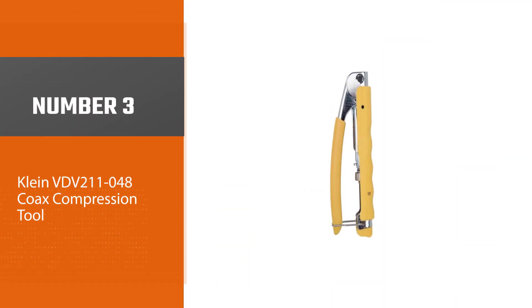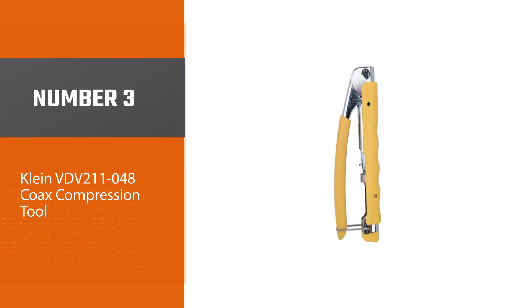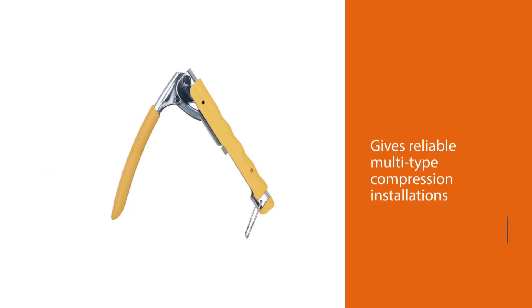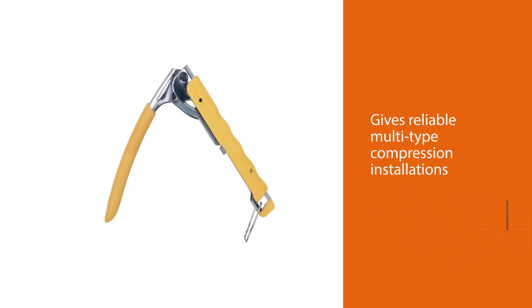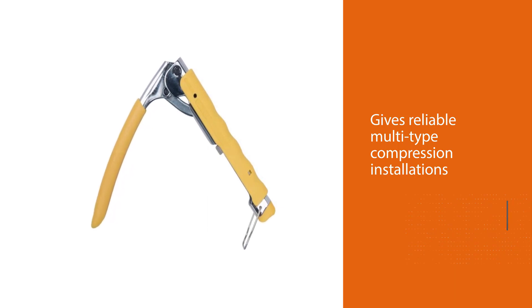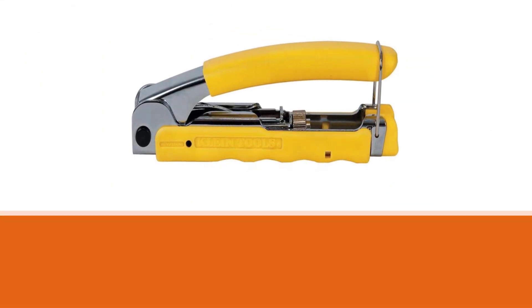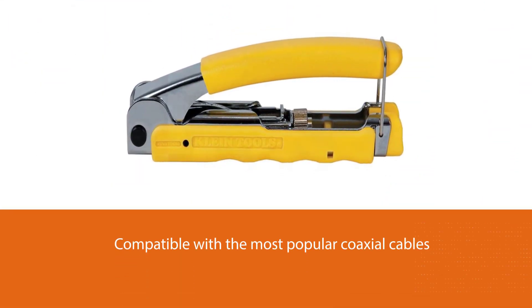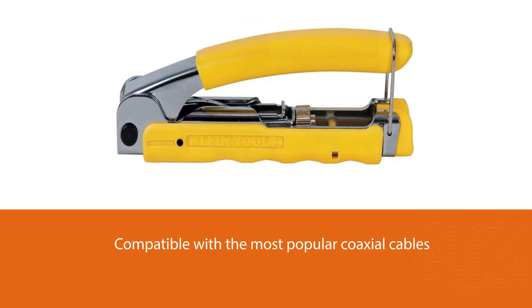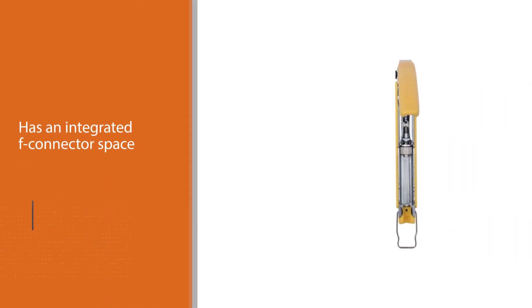Number 3: Klein VDV211048 Coax Compression Tool. This Klein compression tool is also one of our top products under this category. Its compression crimper helps grant users different choices regarding how they want their cable crimped or compressed, thanks to its reliable multi-type compression installations. The compression tool is also compatible with the most popular coaxial cables.